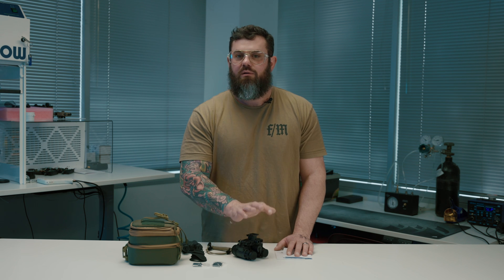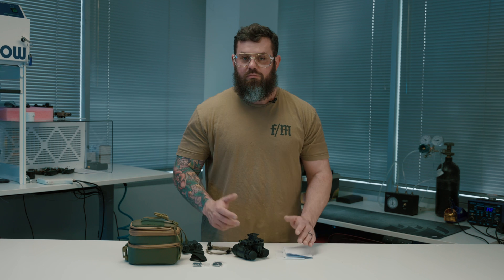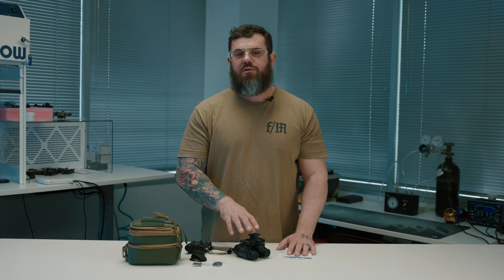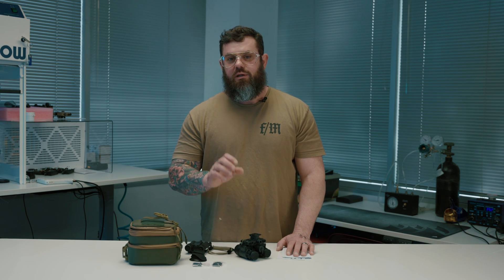I think if you know you need binos and you've only got about four thousand five hundred dollars to spend, this is a good option. It's not the best thing on the market, but it is really good for the price. There are a lot of positive reviews and content out there about these — go check those out too. One final point: every unit I've looked through has been surprisingly clean with very few blems in the tubes, so if you're looking for a clean set of white phosphor binos, this might be the right product for you.